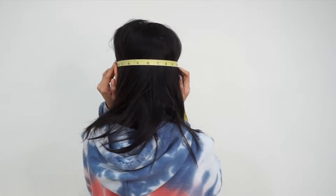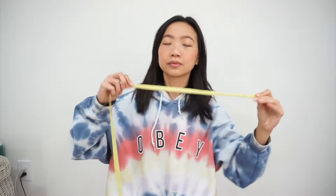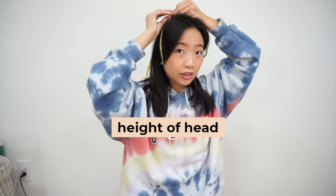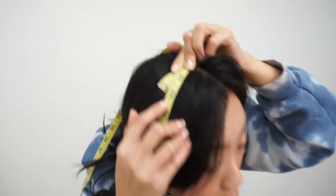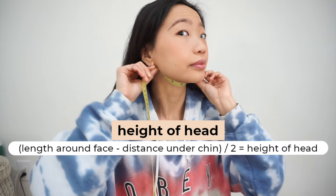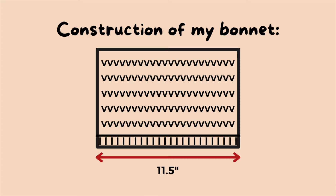To make this pixie style bonnet we're going to start by taking measurements of our head. First and most importantly, we need to figure out the length around the back of my head — I placed the start of the measuring tape right in front of my ear and dragged it around the back to right in front of my other ear. This measurement is crucial for deciding how many stitches to cast on. The next measurement, which isn't super compulsory, is the height of the bonnet — I wrapped the tape around my face, measured the distance under my chin, and divided that value by two to figure out how long to do the stockinette stitch.